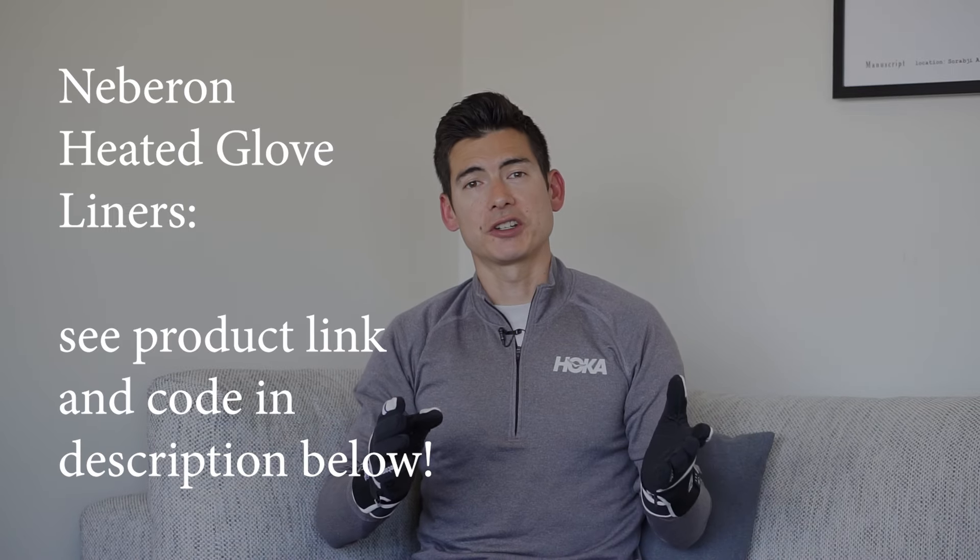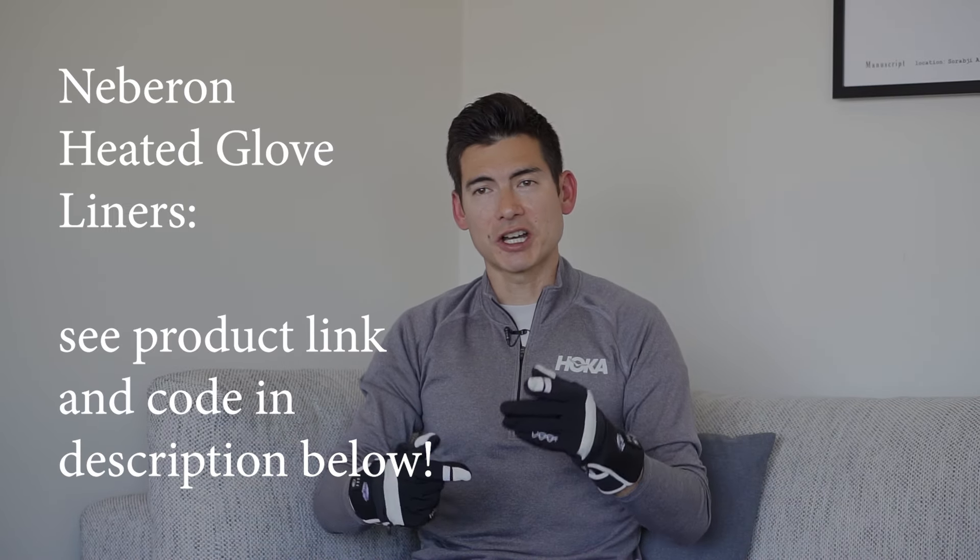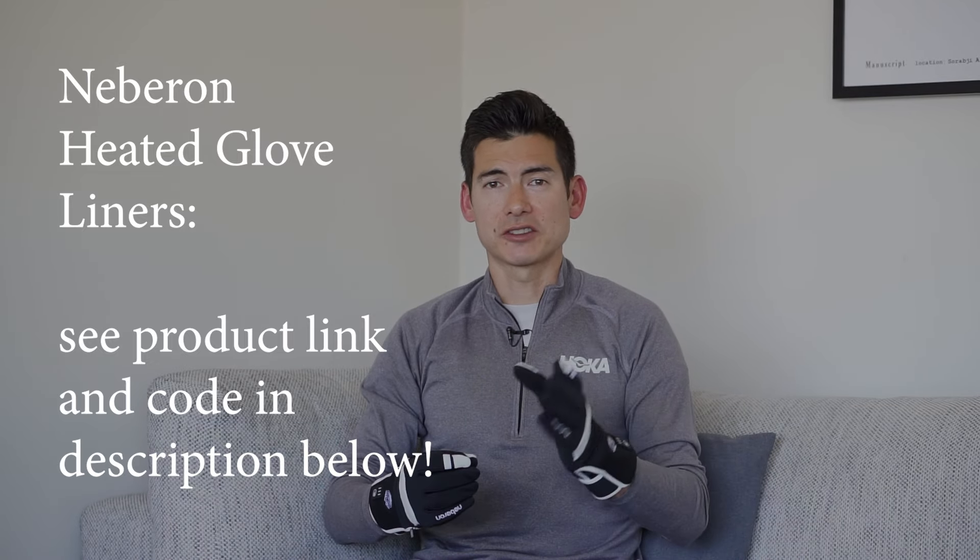Honored to showcase these Nebron glove liners. You could check out the product link in the description below. They have their whole channel and all the information about this product in that link. Be sure to give them a follow and thanks for their support for sponsoring this video. Thanks for watching and be sure to check out my other product review videos. These are paid product sponsor ad plugs, but I really do believe in the Nebron brand and their heated glove products. So check out those videos linked in the playlist of shoe and product reviews. Thanks for following along, subscribing, and liking this channel — and check out that link from Nebron if you're interested in this product.